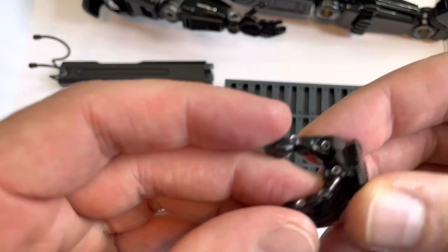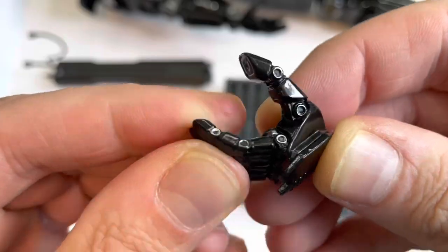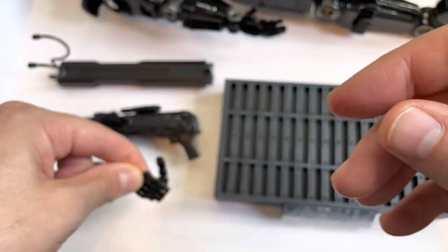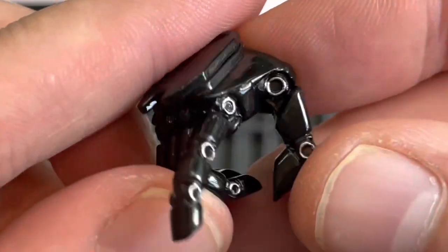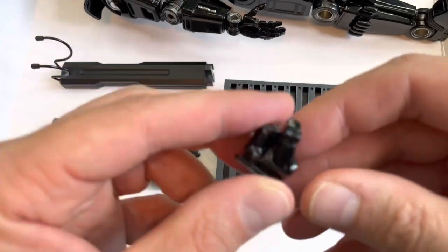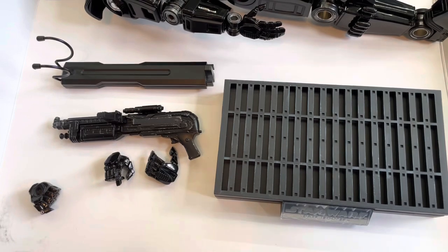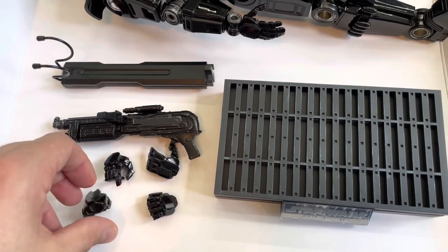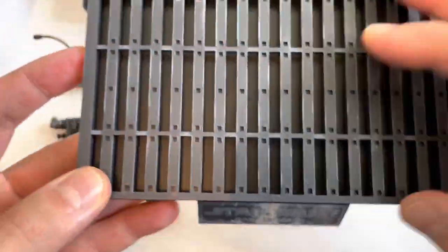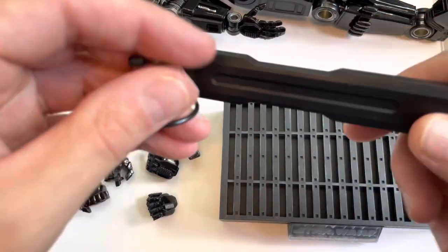Then we get a set of hands. At first I thought these were articulated, but they are not articulated like K2SO's - so don't try and bend them because you'll snap the fingers. You've got a pointy one, a weapon holding hand, a fist - obviously for when he's battering Mando's head in - and another fist. So you get six hands in total. And then the Dark Trooper base, standard Imperial sort of base, and the standard grabber.